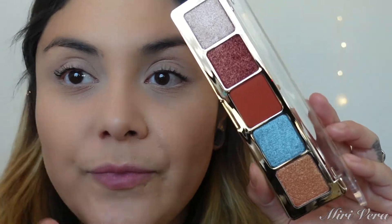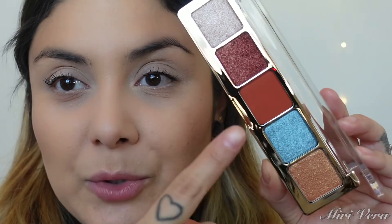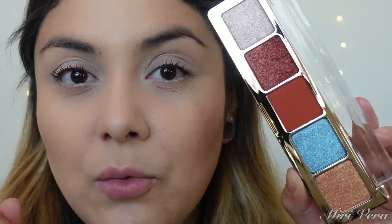I figured it's the perfect time — we are in the holidays — so let's do a quickie eye look video with this palette. Here she is, it is a gorgeous palette. There are five shimmers and just one matte, but don't worry, we're going to make this work.